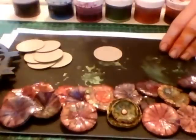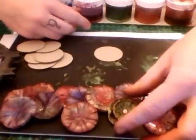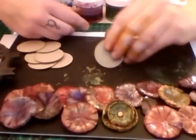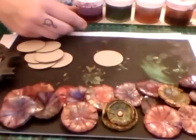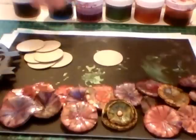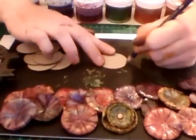Hi, Linda Baldock here from Lindy Stamp Gang. I'm just going to show you today one of my favorite techniques using chipboard circles and Lindy Stamp Gang Cyberstain Color Shot. Nice and simple technique.